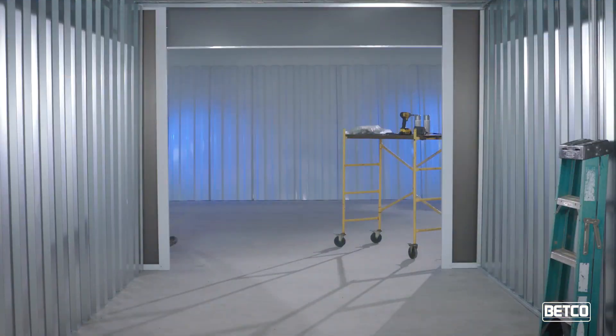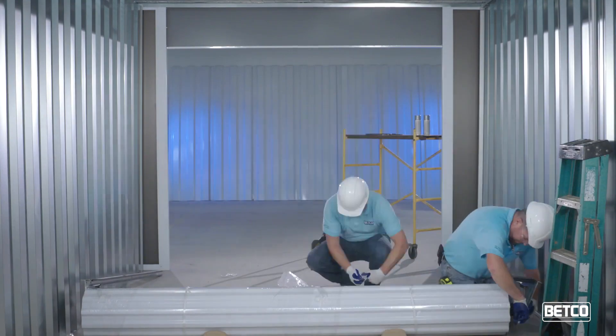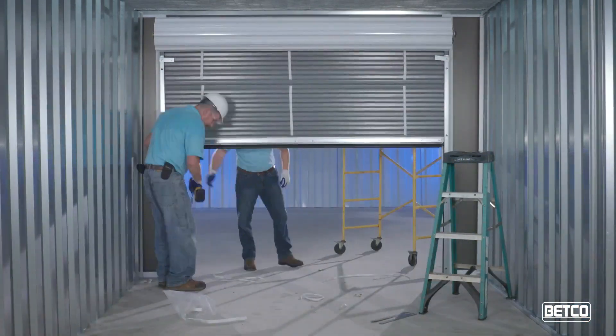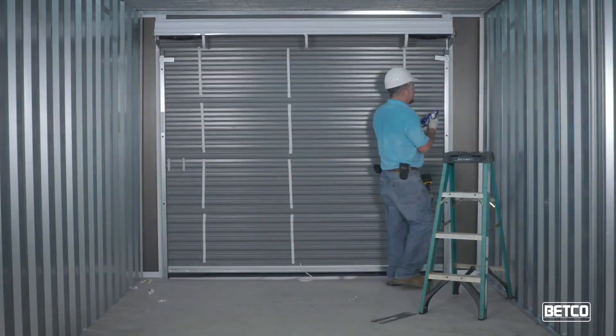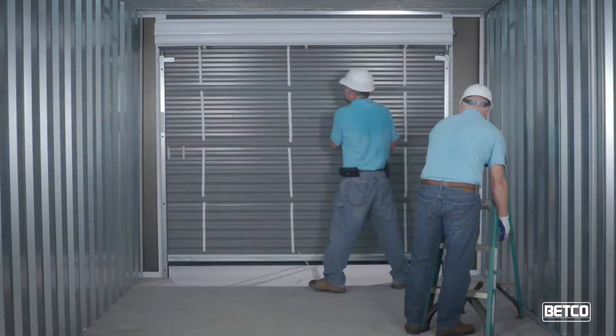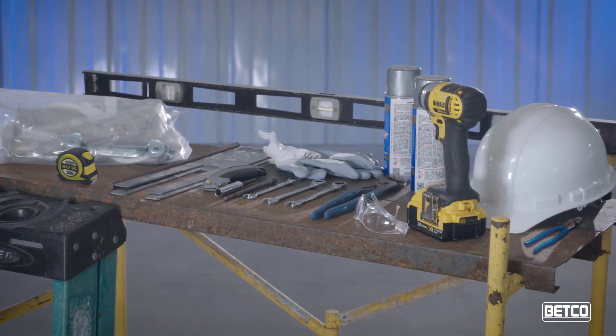We recommend the use of professional door installers to perform installation, adjustments, and repairs. When installing Betco doors into the opening, employ proper lifting equipment and lifting procedures. The steps for installing a Betco roll-up door should be followed closely to ensure safety and hassle-free performance. Here is what you will need to install a Betco roll-up door.